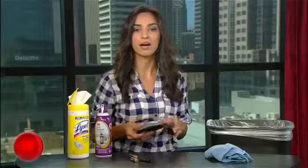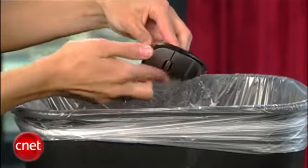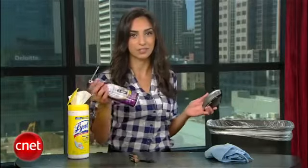Once it's clean, flip the mouse upside down and roll the scroll wheel to get out any crumbs or dust that's stuck under there. And if you still need to get out more dust, use compressed air.